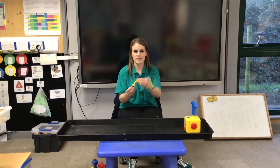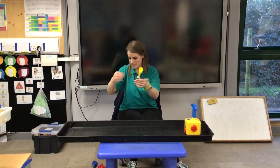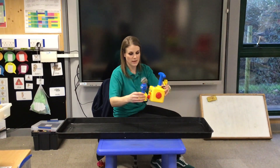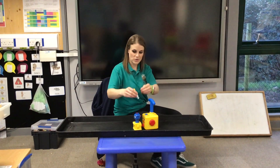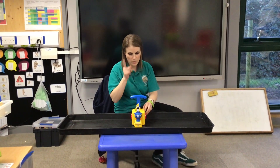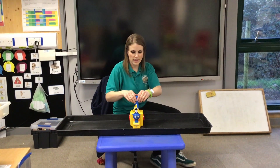Let's try the astronaut with the yellow balloon. Let's put it in. Put the astronaut on top and watch the balloon get bigger. Let's count.